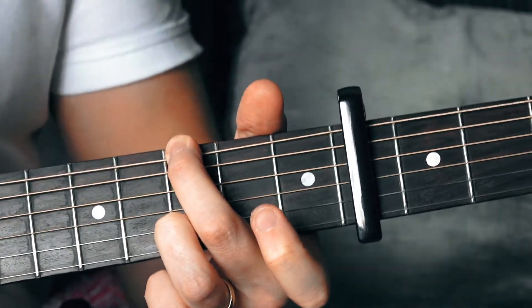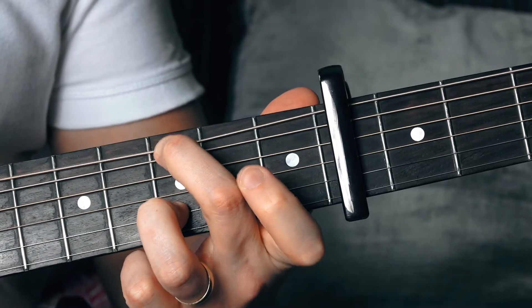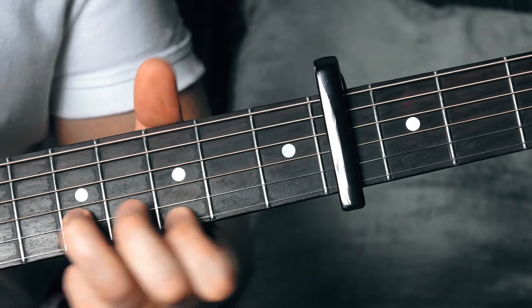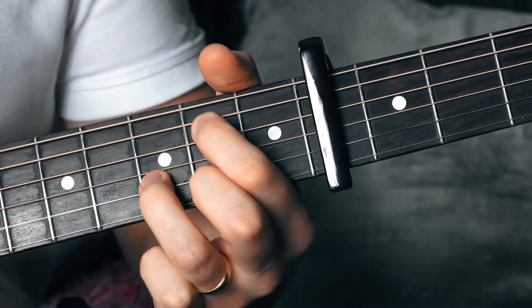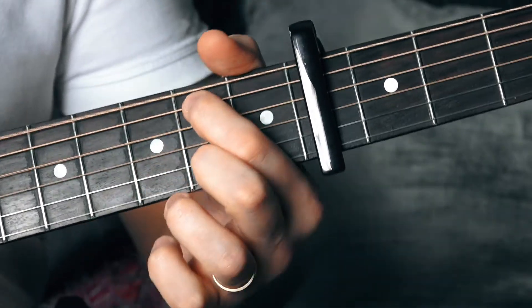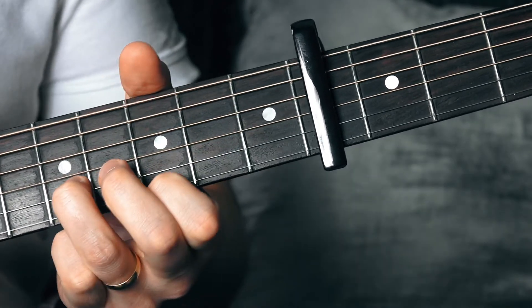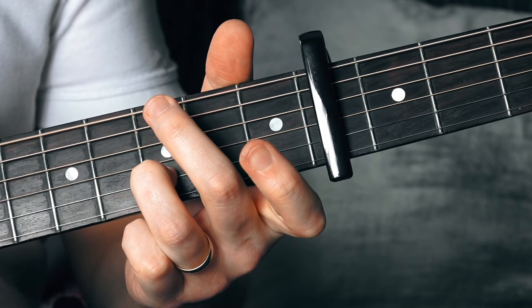Then we're going to bend that top E again — the first string — on the seventh fret, which will take us back into the beginning of the lick again.